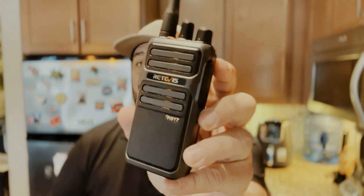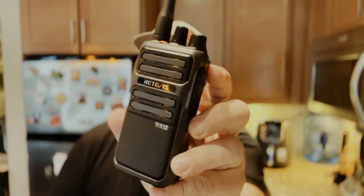Welcome to This Side of the Radio. My name is Shane and today I've got a video for you on a Retevis RB17. This is a FRS radio. Turn on the radio. I think you're going to like it. Let's check it out.